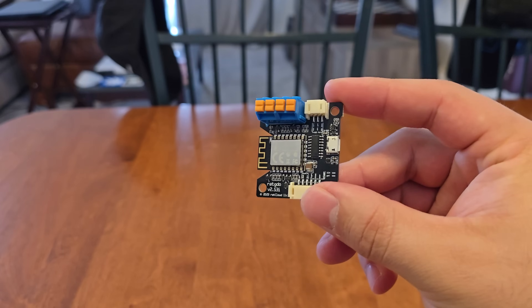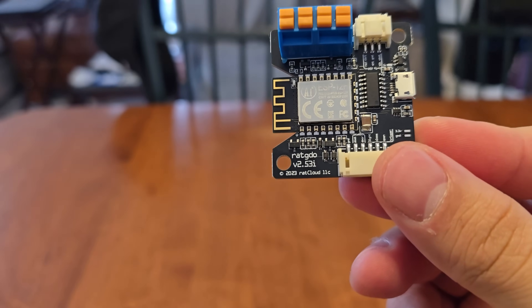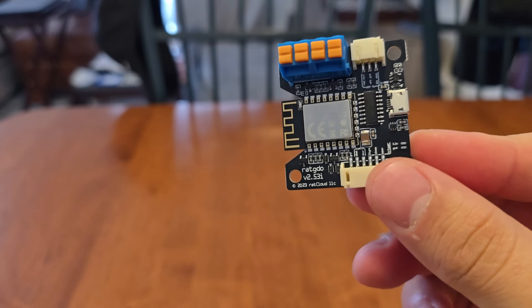The first thing we need to do is flash the firmware. Since I'm using Home Assistant and not HomeKit, we're going to flash the ESPHome firmware. Let me first go over what came with my RAT GDO. We have the actual RAT GDO board itself — I have the 2.53i version.